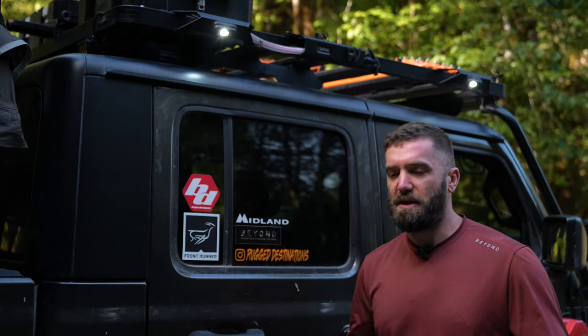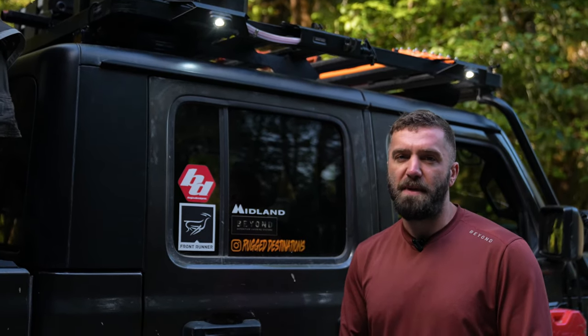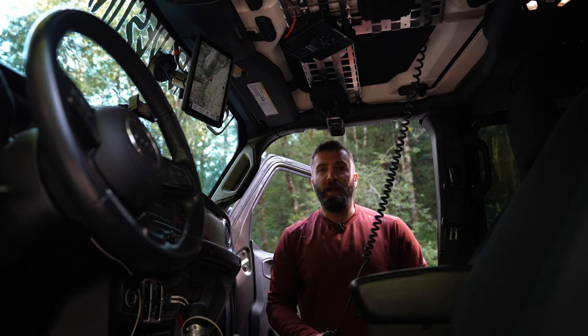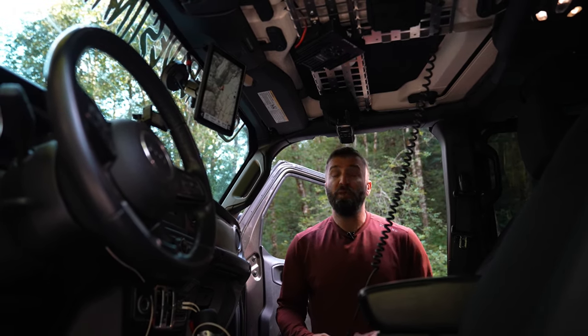The last piece of exterior lighting is the Front Runner scene lighting built into their hand grips. This is an extremely useful place to have lights — we're able to pull up to camp spots, use it to look for a flat location or any obstacles, and then it allows us to set up camp with exterior light available.